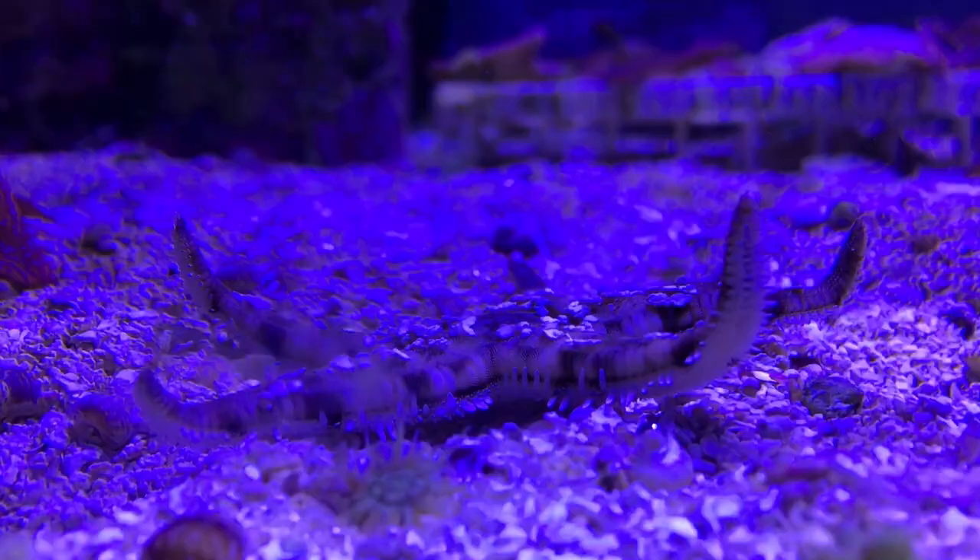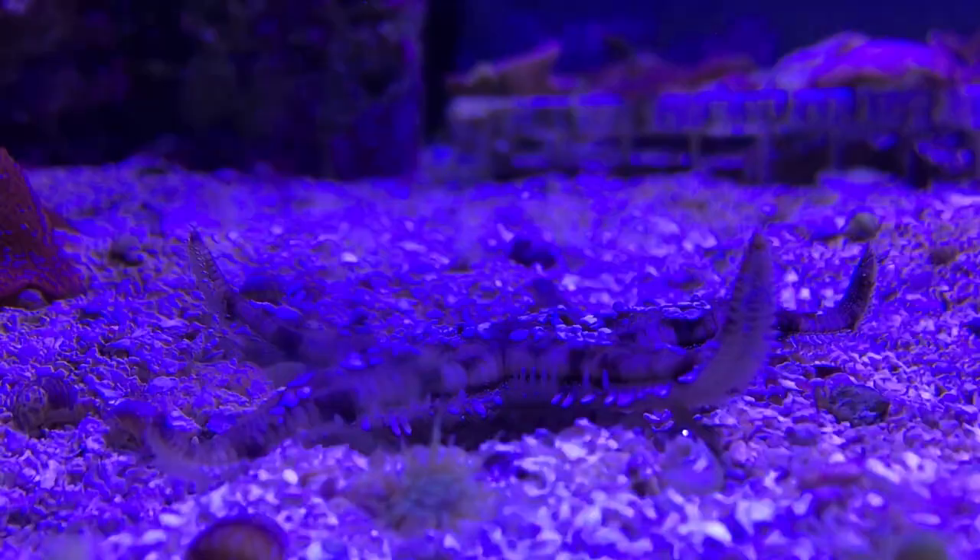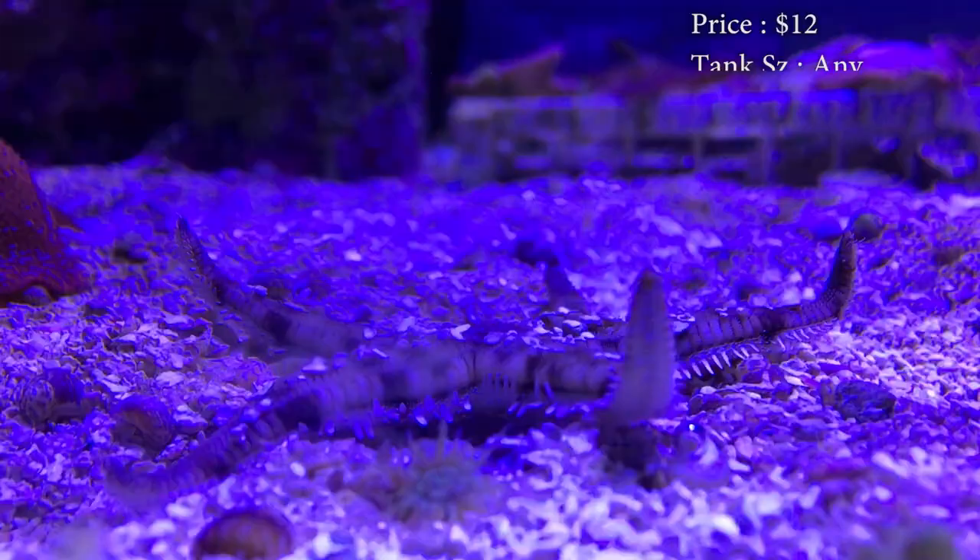Today we're not learning about a fish — we're actually learning about a sand sifting starfish, or sea star. These guys are great sand sifters; it is awesome to watch them run through it and clean it up and turn it pretty white again. Prices on them, you spend about $12 — they're not too pricey.